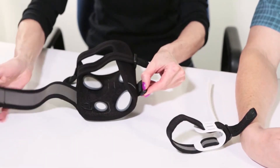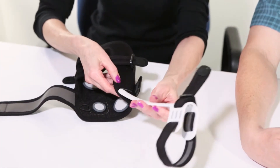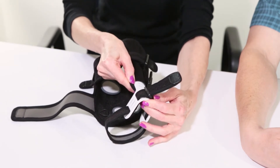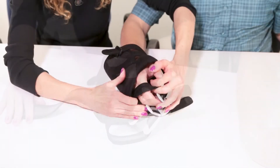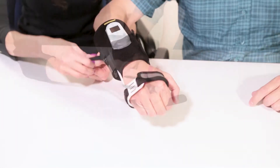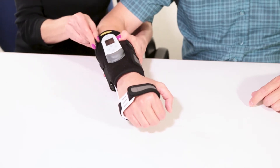To use the wrist support, loosen the strap on the wrist support, slide the base of the wrist support into the slot on the garment, slip the garment on as before, and tighten the straps including the wrist support strap.